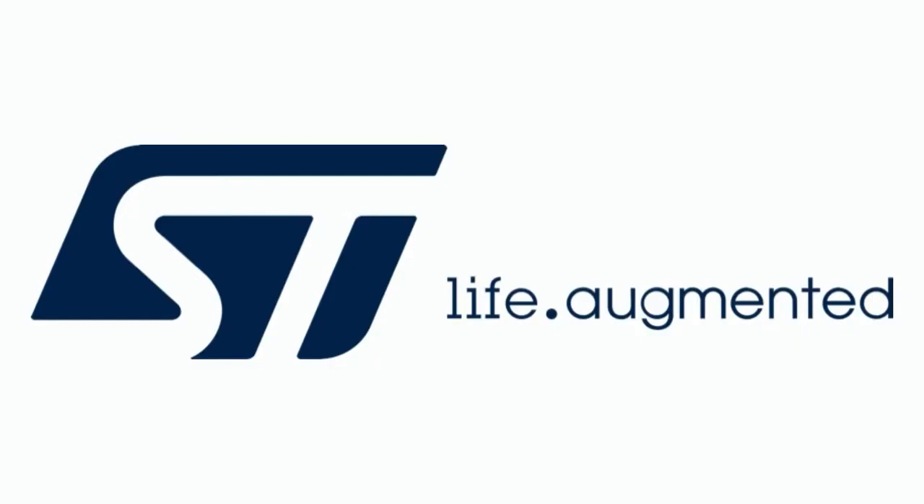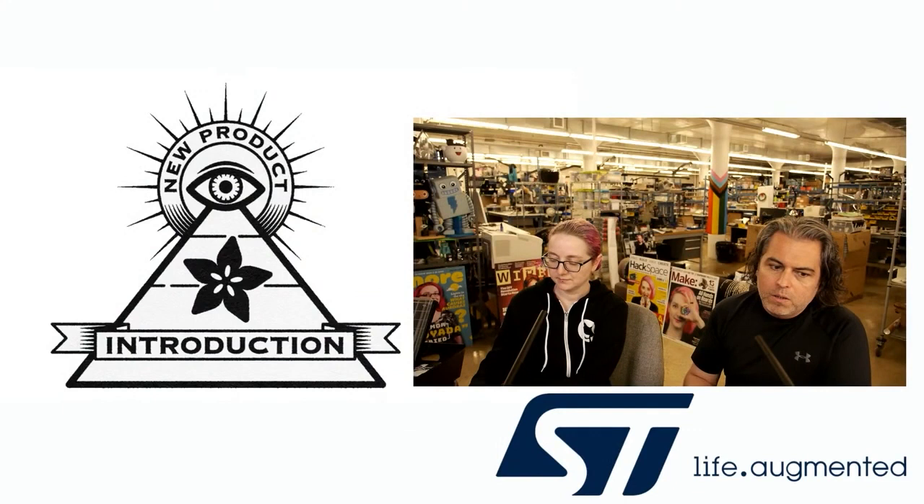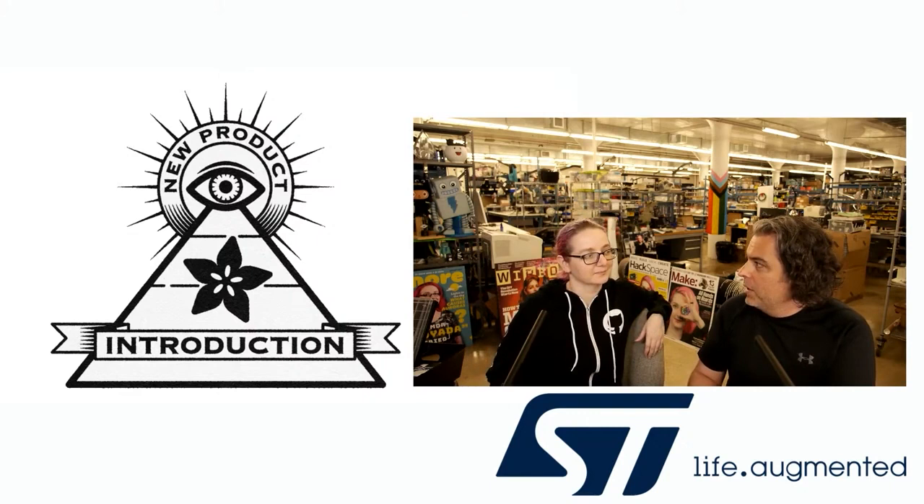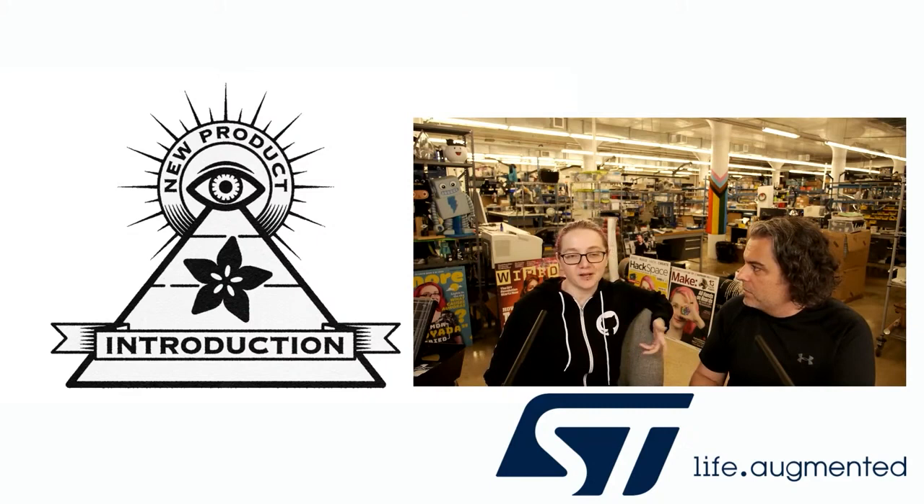This week's Eye on NPI is from ST. Every single week we do Eye on NPI brought to you by DigiKey and Adafruit. This is where we look at new product introductions — NPI — and the place that we like and think has the most NPIs is DigiKey.com. They've got lots of new products all the time, so go to DigiKey.com/new and that's how I find what I'm going to cover on NPI.